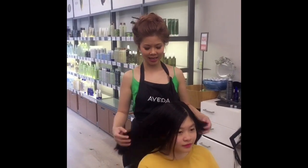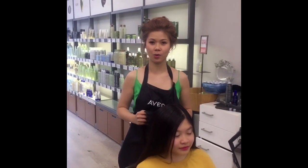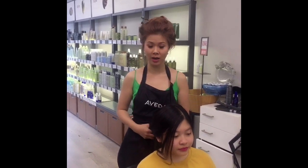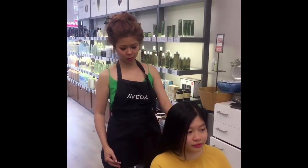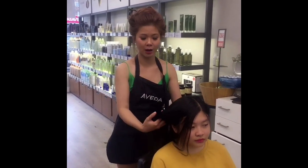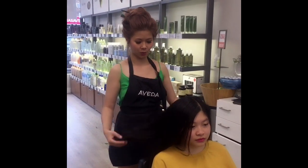Hi everyone! My name is Kelly. Today I'm going to show you how to cut someone else's hair. Usually you see tutorials of me cutting my own hair, but today I'm going to show you how to cut hair whether you're cutting it for your wife, your daughter, or just a friend. You will know how to cut someone's hair.